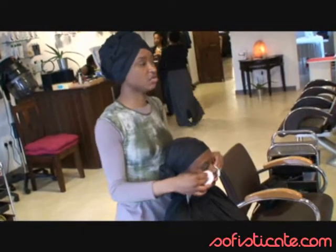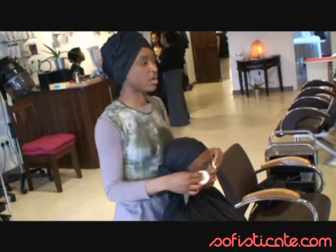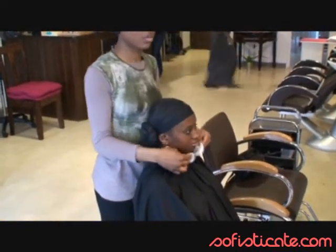Today we are on Sophisticated.com and we are on the makeover for the summer. Today we have our model, Kadiatou, and she's going to have an evening summer makeup.